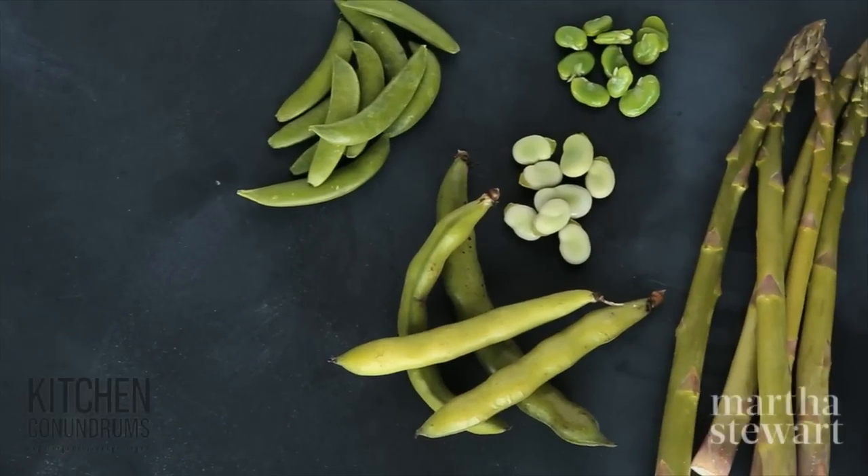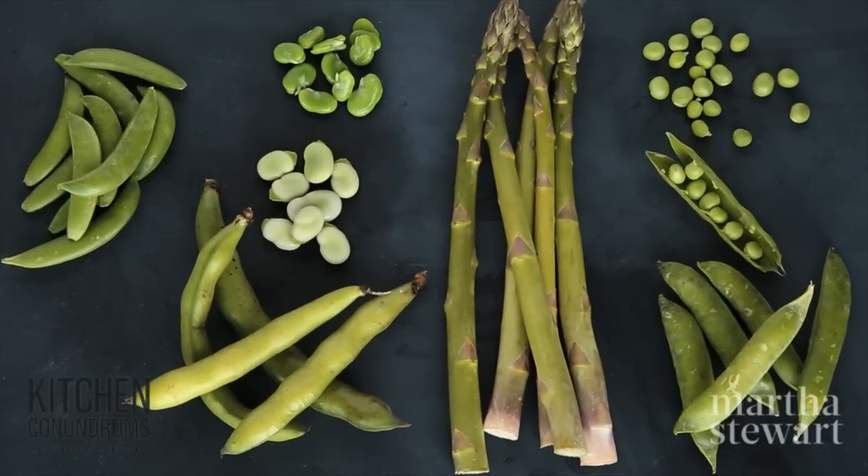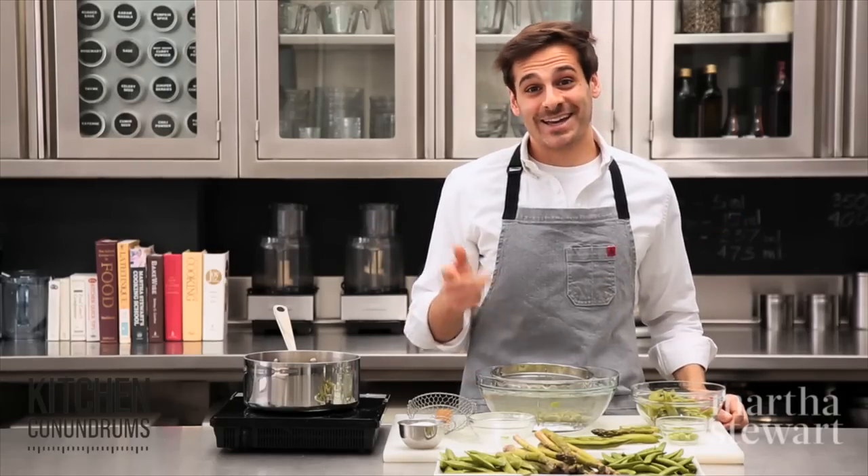There you have it — the basic spring vegetable 101. I hope I've encouraged you to play around with spring vegetables. Go to your farmer's market, go to your supermarket, and start shopping today. Enjoy.